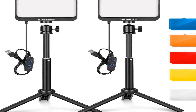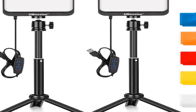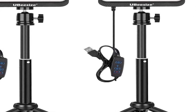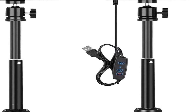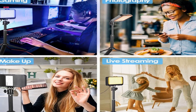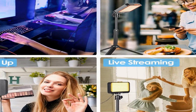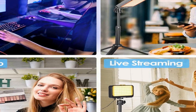Number three on the list is the UB Size UB-40 INSD KBK Photography Lighting Kit, a versatile and practical lighting solution designed for various creative endeavors. This kit includes two 6000K LED video lights, each equipped with color filters, making it ideal for tabletop and low angle shooting. The 6000K color temperature provides a balanced and natural lighting source perfect for photography and video recording.